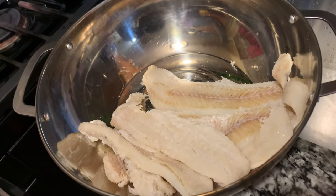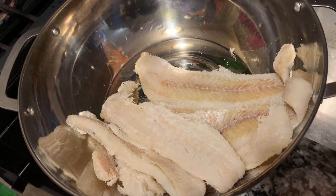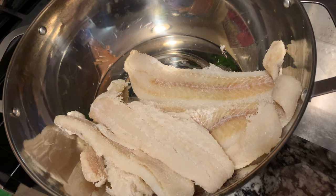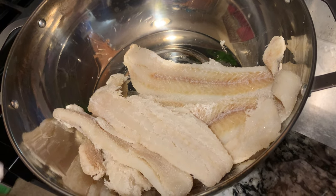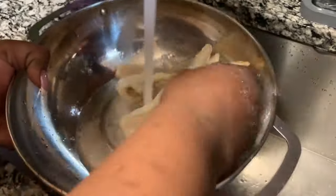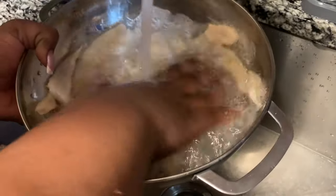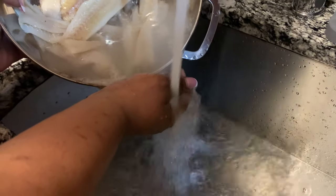Welcome back to my kitchen! Today I'm going to make ackee and salt fish and some fried dumpling. I'm going to wash my salt fish and put it to boil to remove the salt. This is one pack of salt fish — I'm washing it off and putting it on the stove.